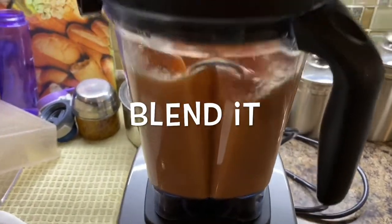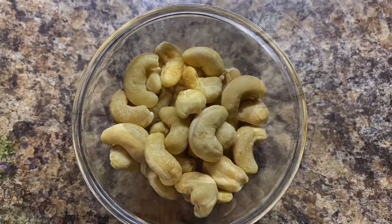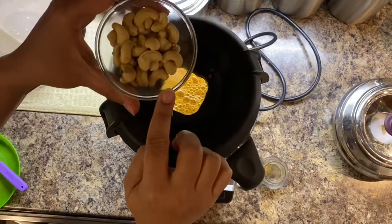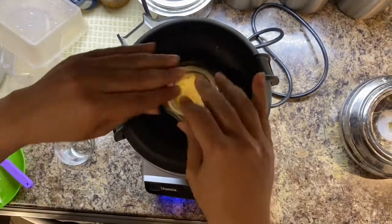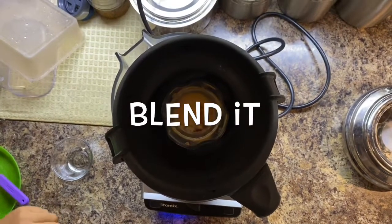You need to blend very finely, which will take 1 to 2 minutes. Then the very important ingredient we need is cashews — I'm adding 20 to 25 cashews into this soup, which gives a creamy taste to the soup and thickens it as well. Add the cashews and blend it.